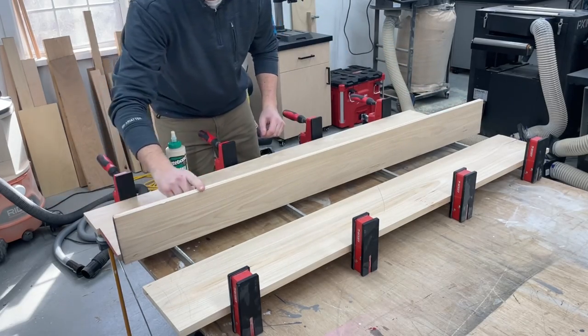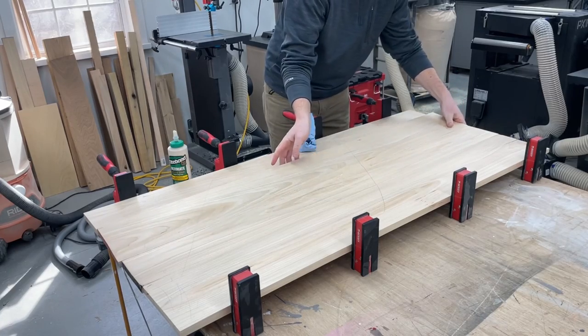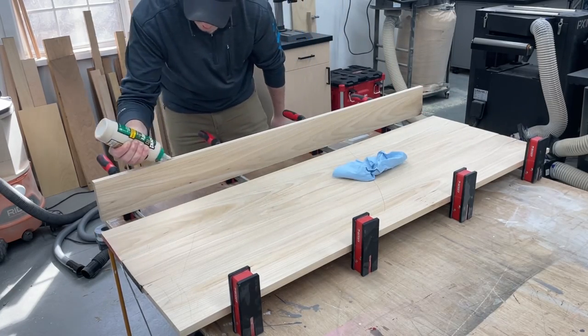The two big panels are for the top and bottom of the desk, and then the third smaller panel is for all the center divider pieces — I'll explain that more when we get to it.